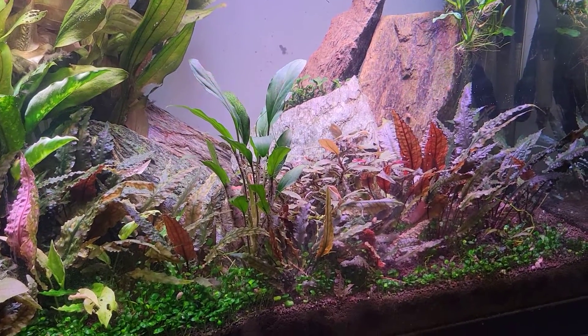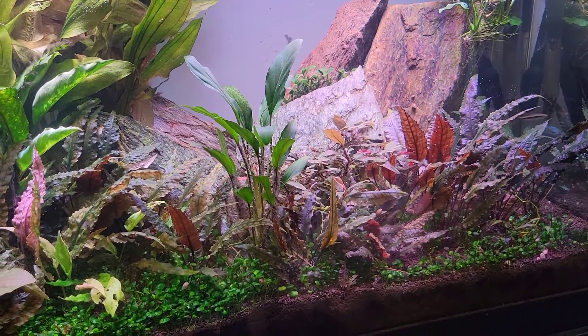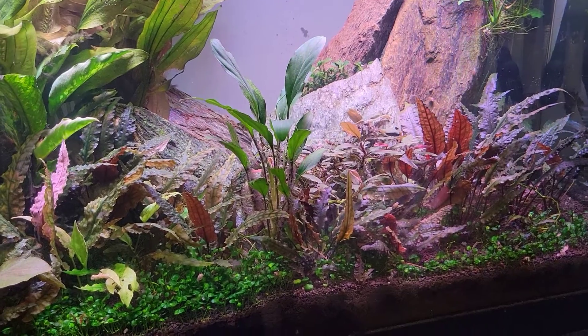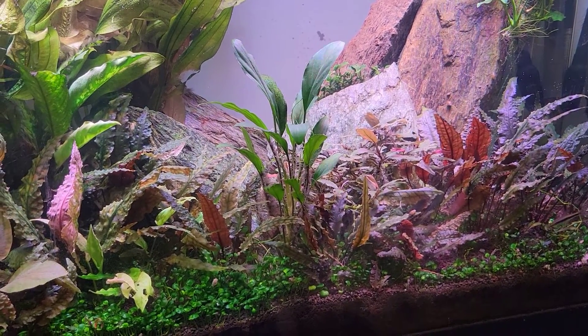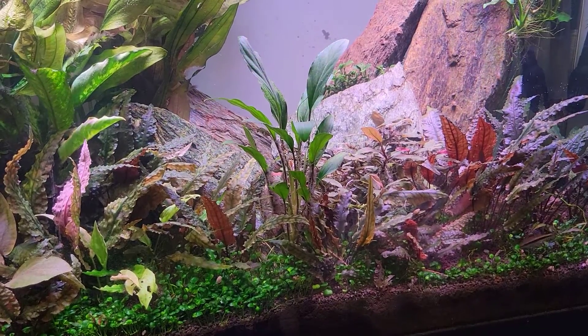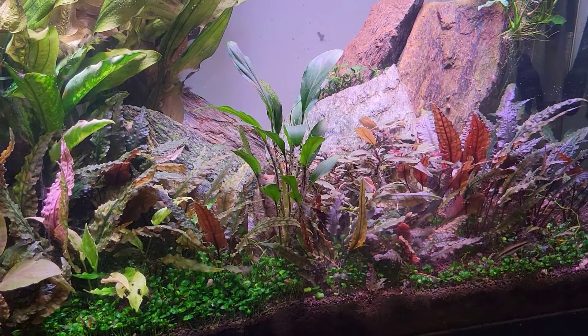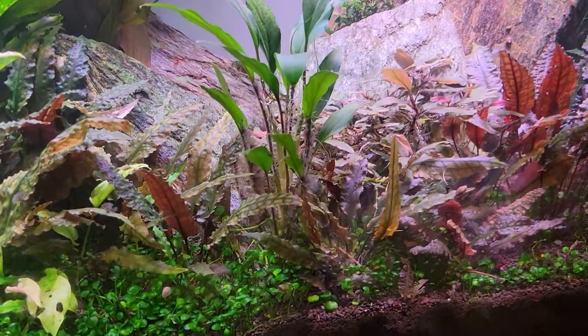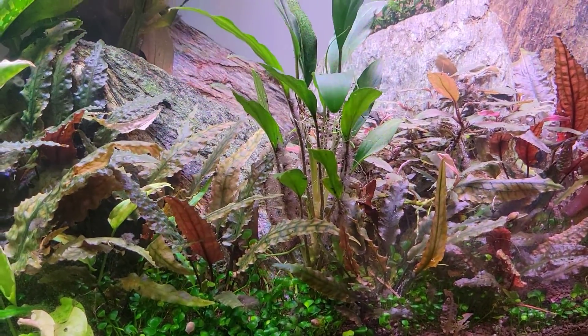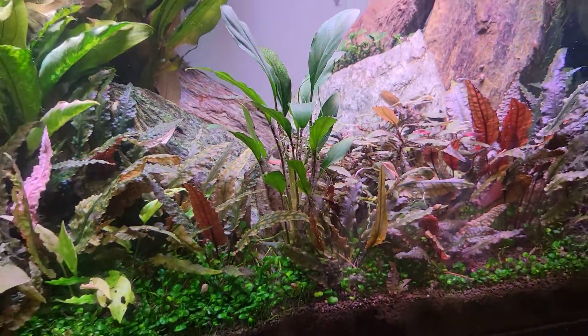Now what's the best way to treat this? My go-to treatment to get on top of any algae is manual removal — that means removing any leaves that are severely infected with the algae, or potentially just trimming off little bits and pieces of tufts that you can take care of. But then we still have some stuff that's a little bit tougher to take care of.